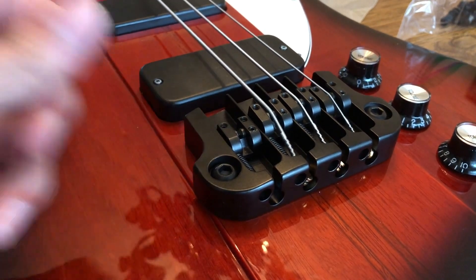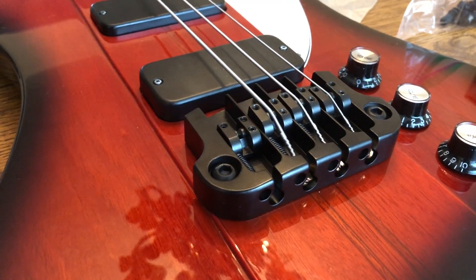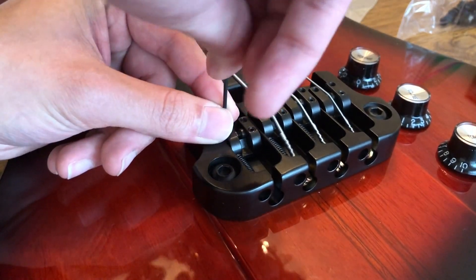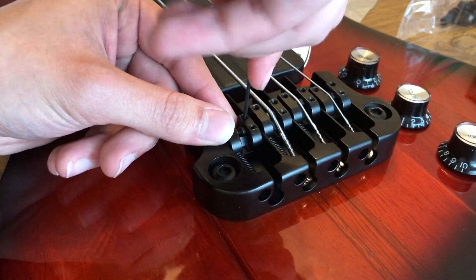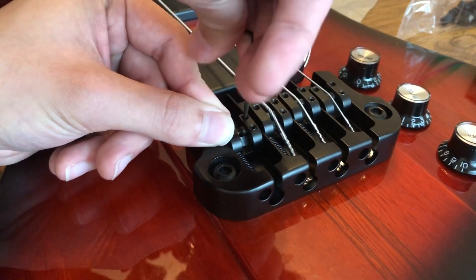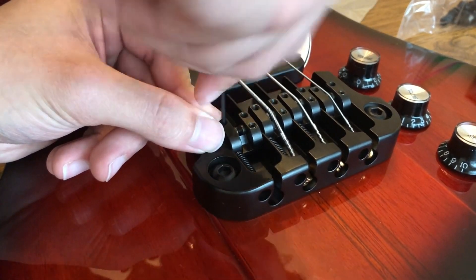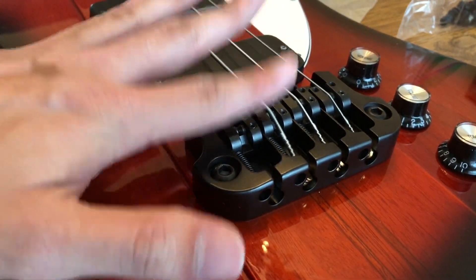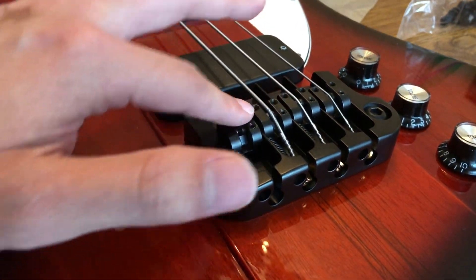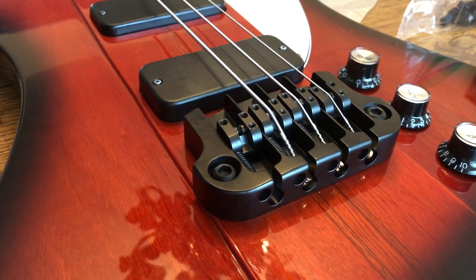Because the saddle is all the way down, your string really isn't going to sit on it properly if you were to go and tune up. So you want to raise the saddle just a bit. The little screws in here are going to be a little tight because they're new, but just give it a few turns on both sides - make sure it's even - just so that when you put the string on it can actually push it down with proper, evenly distributed pressure.